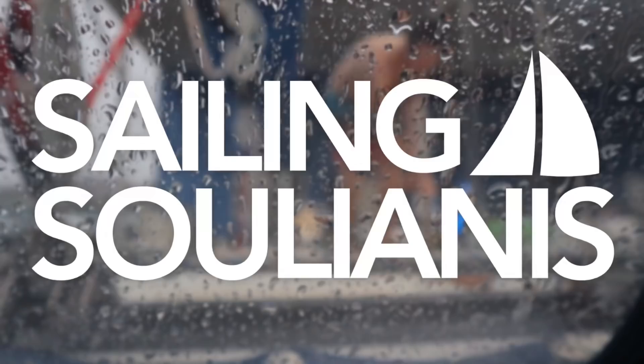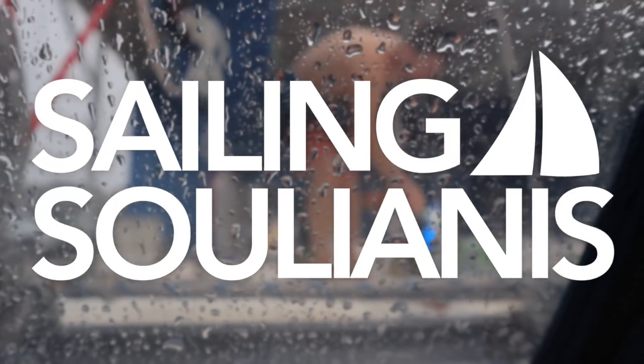We have a rainy day today, and we wanted to take some time to talk to you about — the title of this is Aerodynamics, Material Mechanics, and Voodoo Magic. Because that's what goes into making a sail.